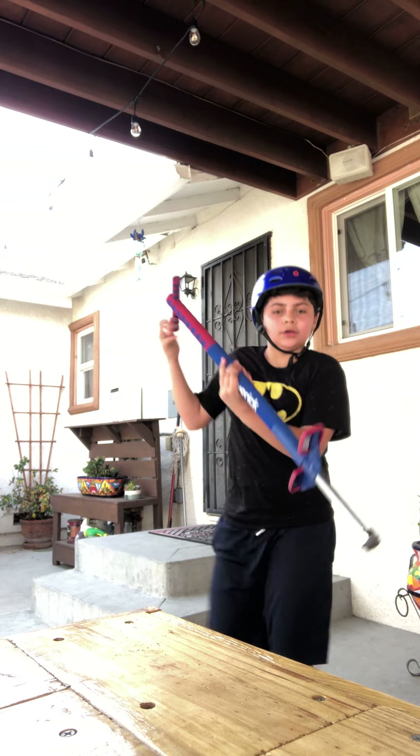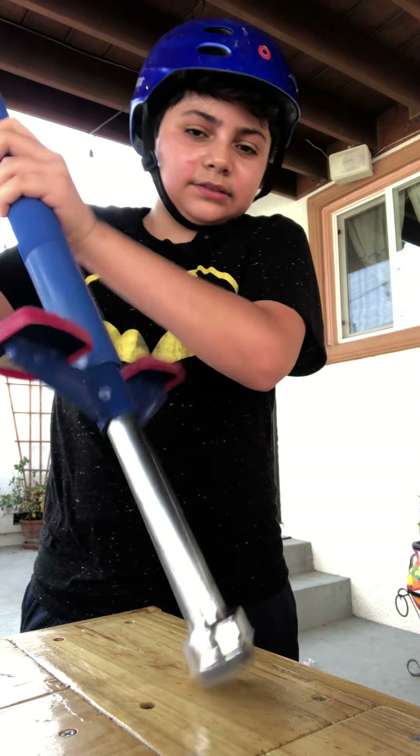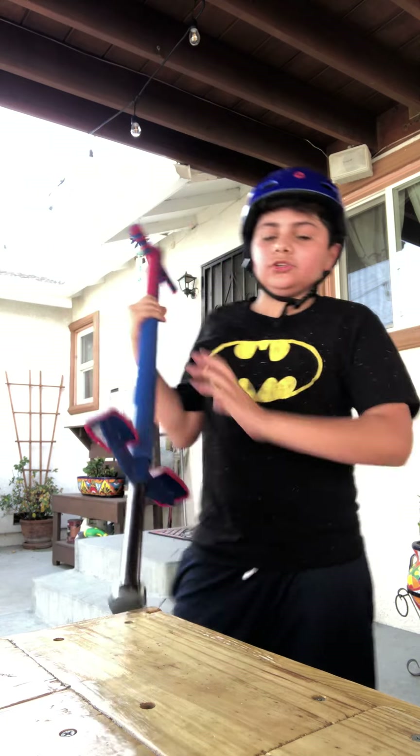Sometimes it just goes like this and bounces, and that's when I just have to jump off.